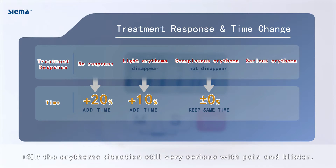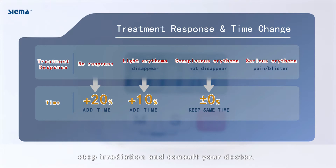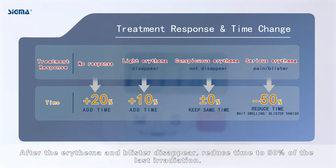If the erythema situation is still very serious with pain and blisters, stop irradiation and consult your doctor. After the erythema and blisters disappear, reduce time to 50% of the last irradiation.